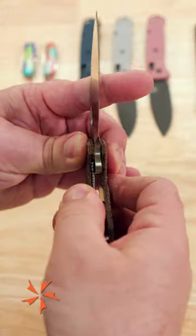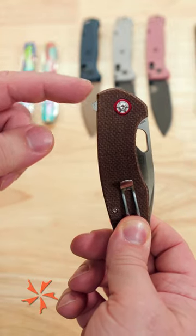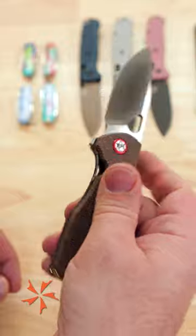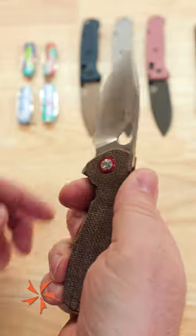This is a liner locking knife for safety, and you've got ball bearings in the pivot and two opening methods: your flipper tab, which works great, and a thumb cutout which can also be reverse flicked quite nicely.